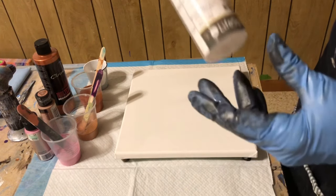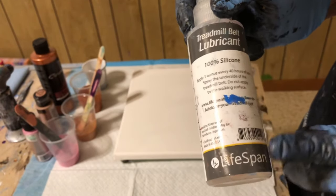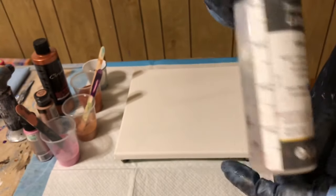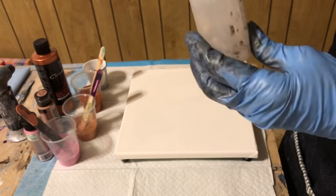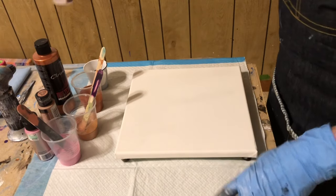I may have told you, but I use the Lifespan brand treadmill belt lubricant because it's really thin. I think I paid about $18 for this last year, and I've just used a little over an ounce in a year.